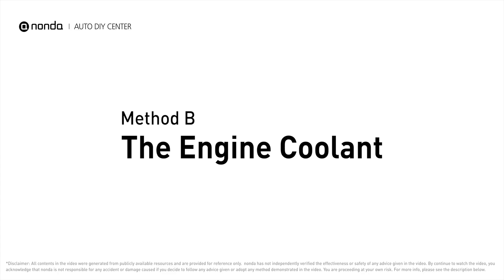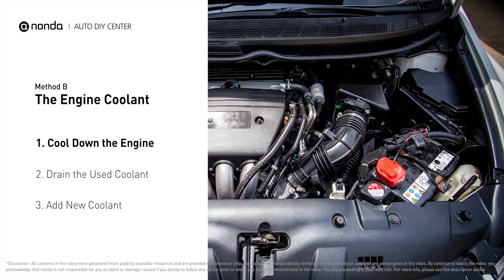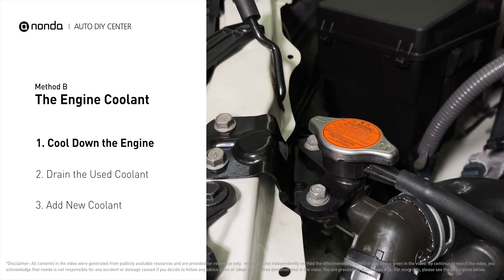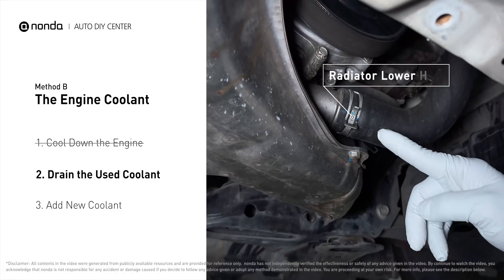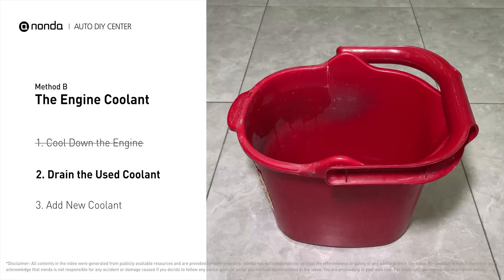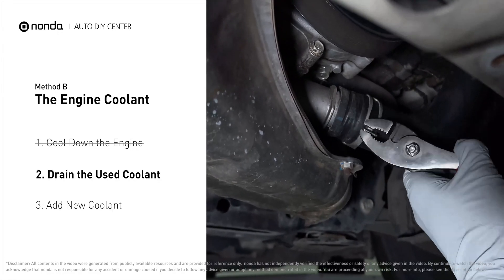Method B: the engine coolant. The engine coolant reservoir is often a translucent white bottle, and the radiator is the large panel at the front of the car. Cool down the engine and remove the radiator cap. Then locate the radiator lower hose, place a container underneath, remove the hose, and allow the coolant to drain.